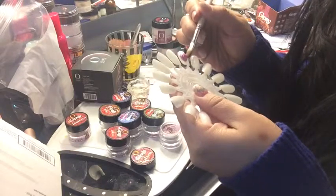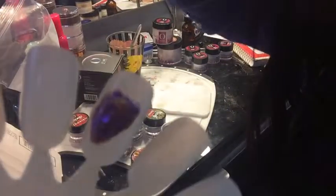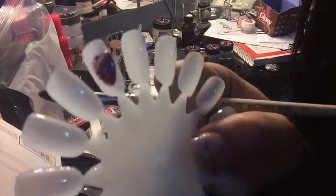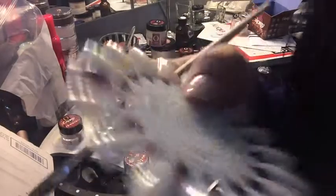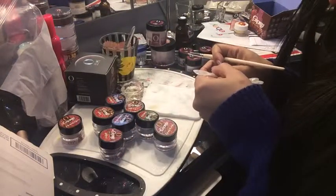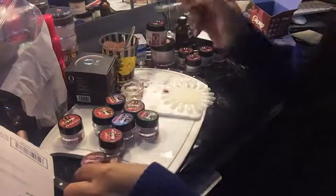This one has fuchsia glitter with red sparkles - let's see if you can see it. It's like fuchsia pink and red, with little purple fibers and hexis and diamonds. It's really cute. So that's Bandana.